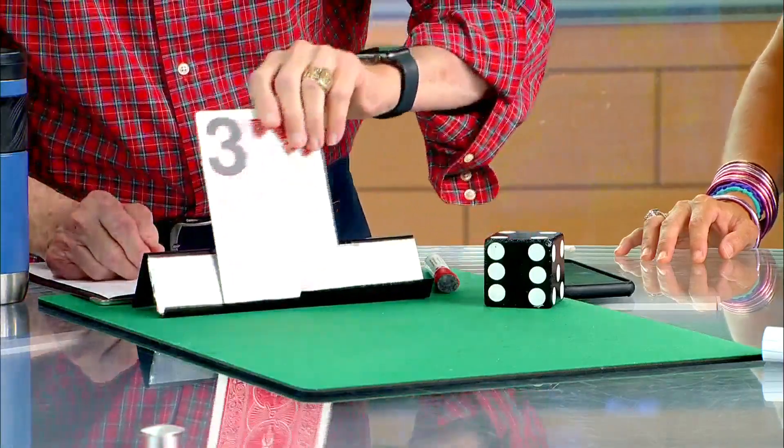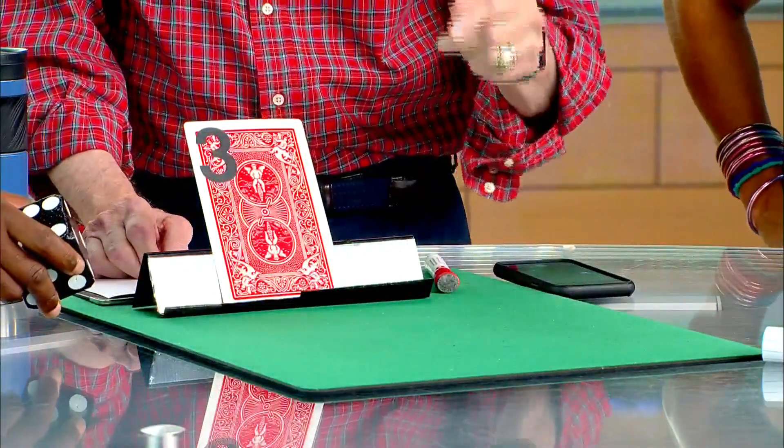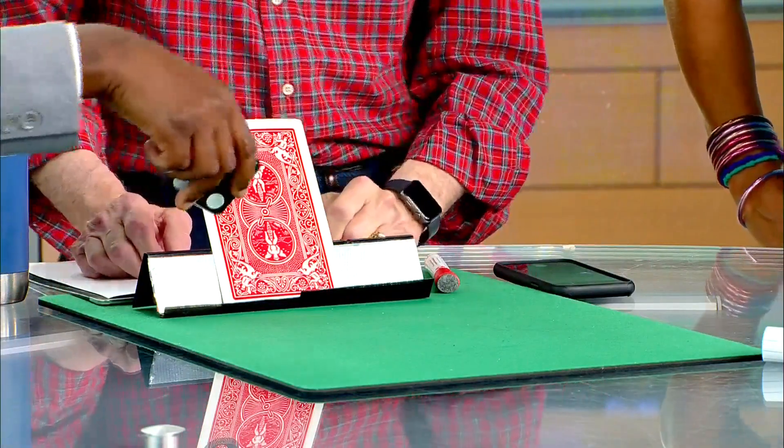Here's the deal — I want you to roll the die. Roll it. Whatever number comes up on top, add it to the number on the bottom, then divide by two and it will be the card you chose. You had six choices.